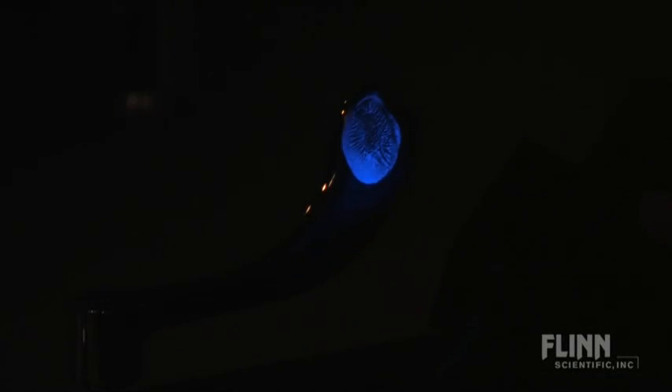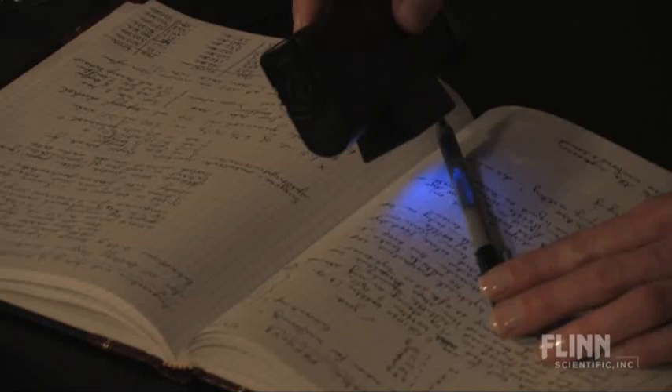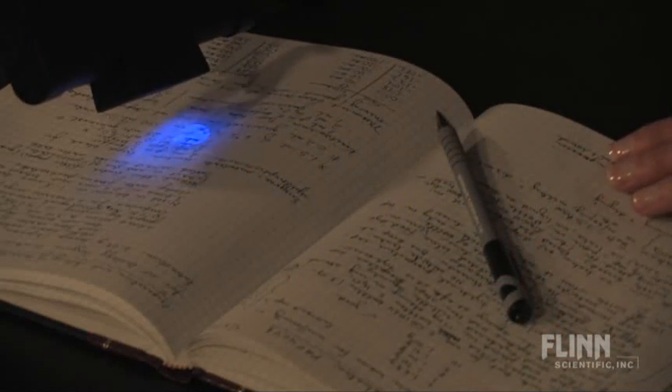Just before the end of class, turn off the classroom lights and turn on the UV lamp. Anything that has come into contact with the lotion will glow. Students will be amazed to see how far the contamination has spread, and they won't soon forget the importance of lab hygiene.